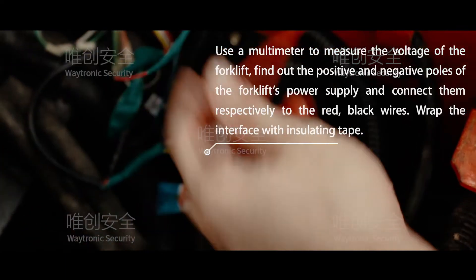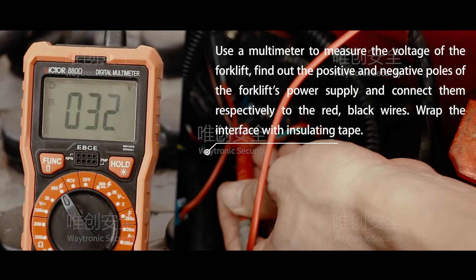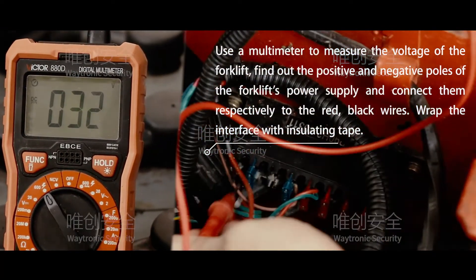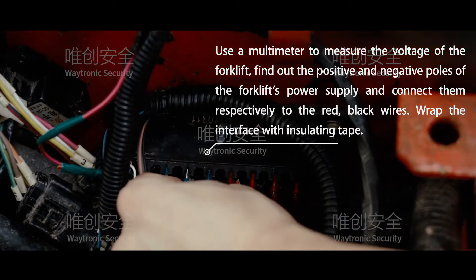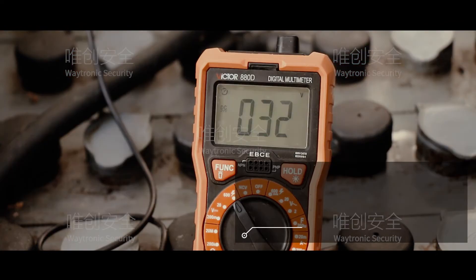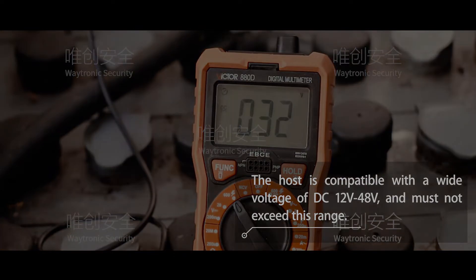Use a multimeter to measure the voltage of the forklift. Find out the positive and negative power of the forklift power supply and connect them respectively to the red and black wires. Wrap the interface with insulating tape. The host is compatible with a wide voltage of DC 12 to 48 volts and must not exceed this range.